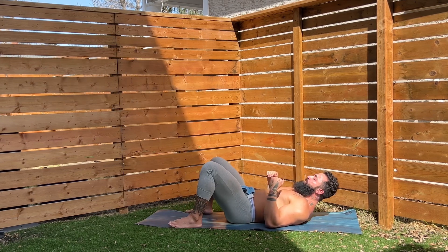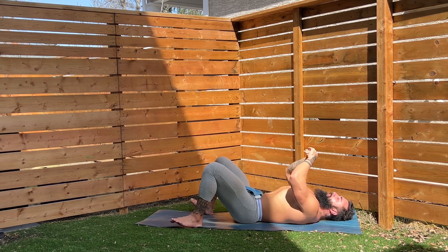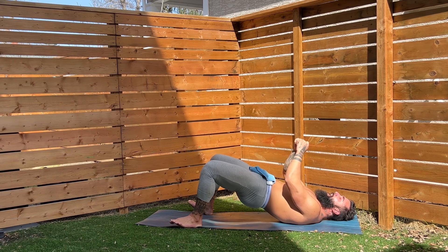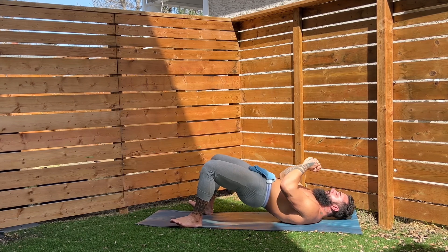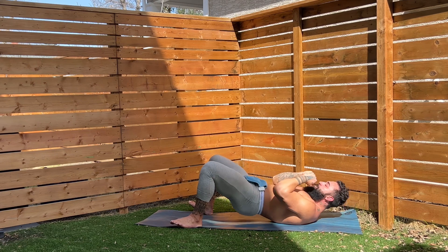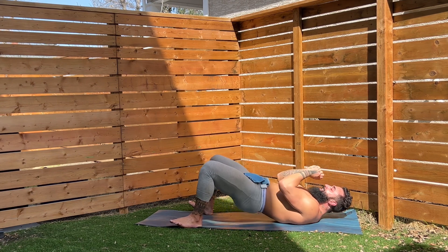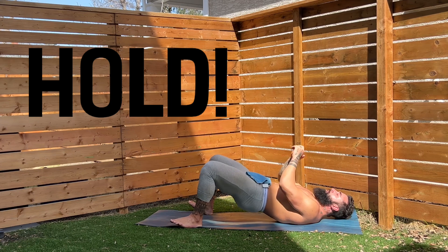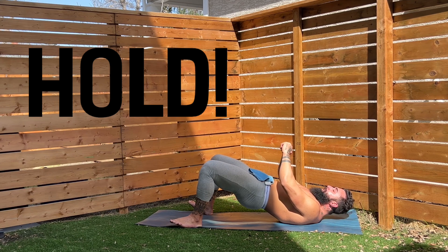All right — glute bridges. Drive those hips up on my cue. One, two, three, four, five, six, seven, eight, nine, ten. Ten more, guys — drive through those heels to really feel the glutes. Twelve, thirteen, fourteen, fifteen, sixteen, seventeen, eighteen — two more — nineteen, one more — and we're going to hold it up, team. Hold it up. Five, four, three, two — shake it out.